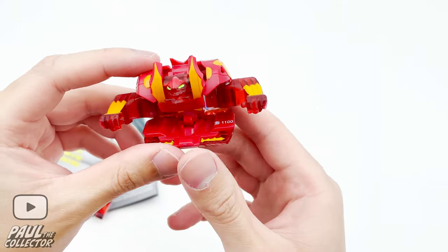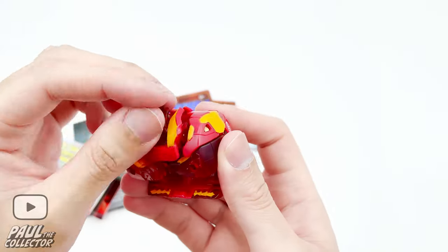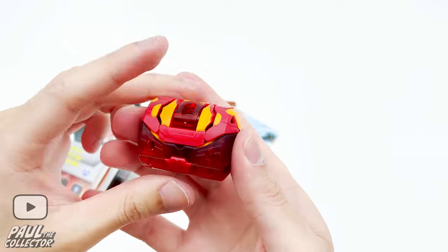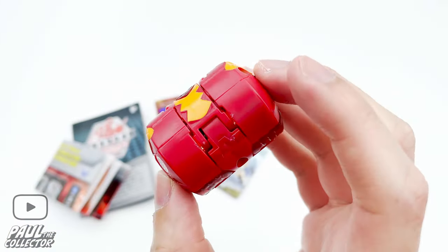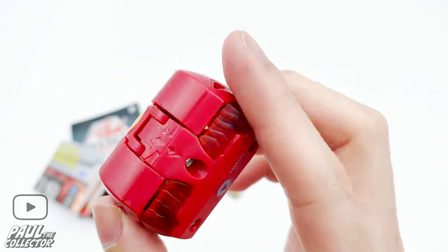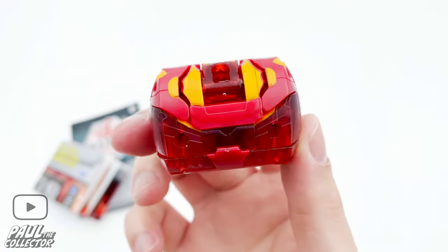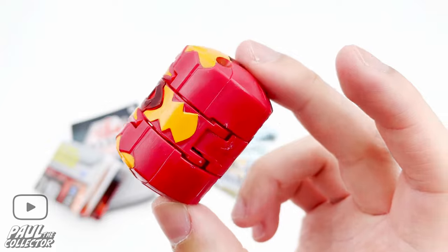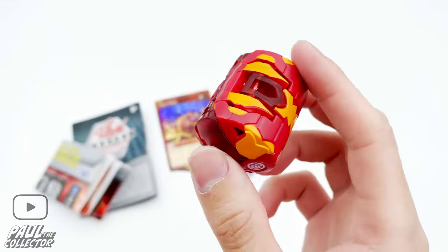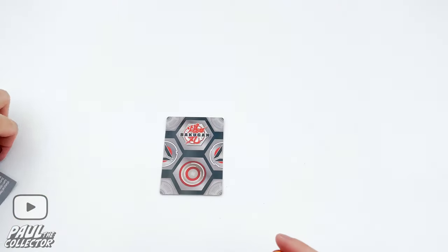Let's try closing him up — it's pretty easy, thankfully. This bakugan is a type of cylinder shape and it's looking quite nice when closed. Similar to trap bakugan, I really love that these geoguns also have weird shapes when they're closed — it's something I really love, similar to what the trap bakugan had.